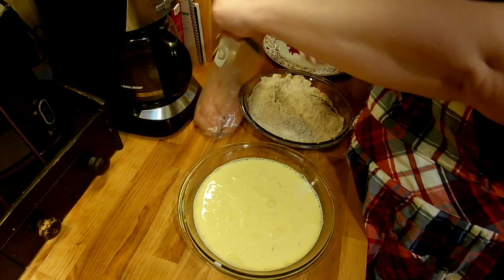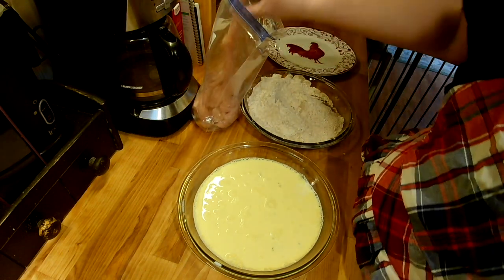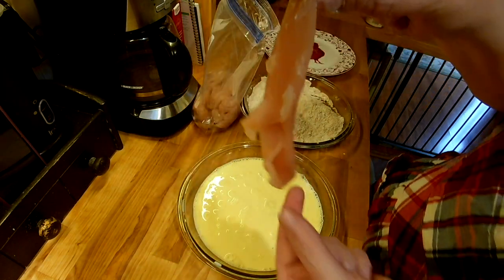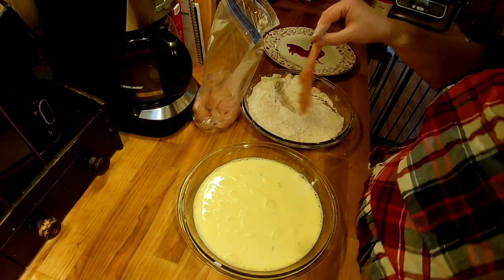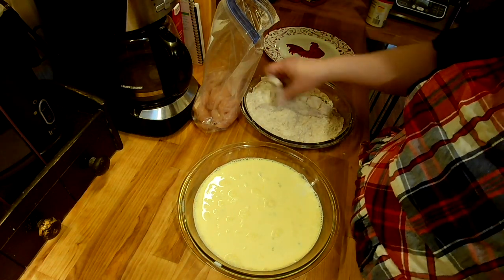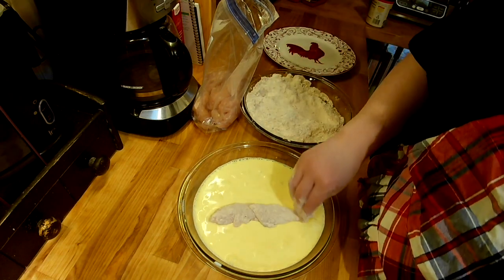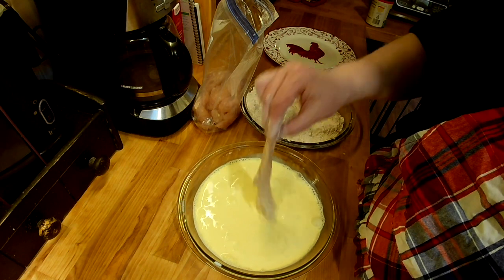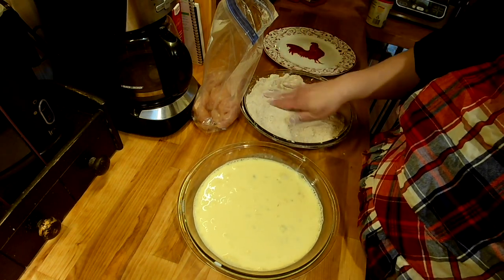I have about a pound of chicken tenderloins. I remove that big tendon that's in them because it grosses me out. When I buy them I try to do them all at once before I put them in the freezer, but this package I already took the tendon out, which is great because on nights like tonight it makes doing it quicker.